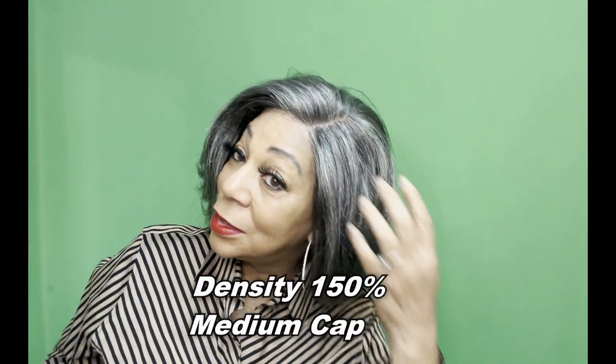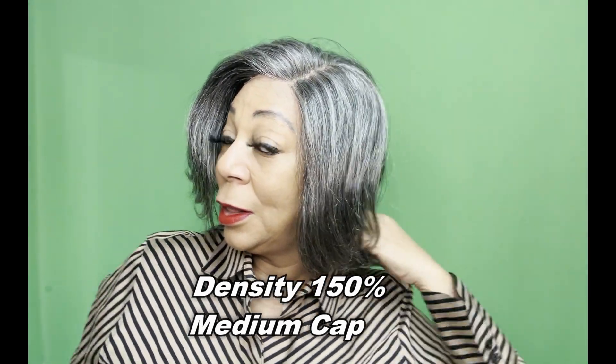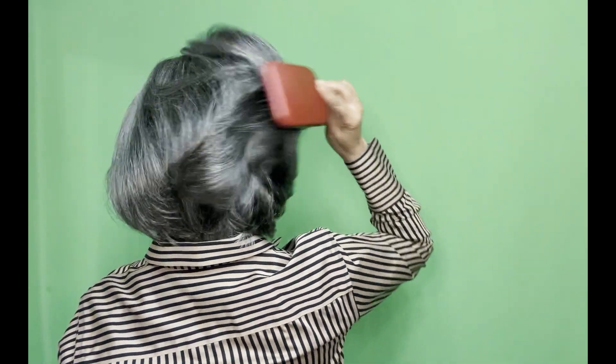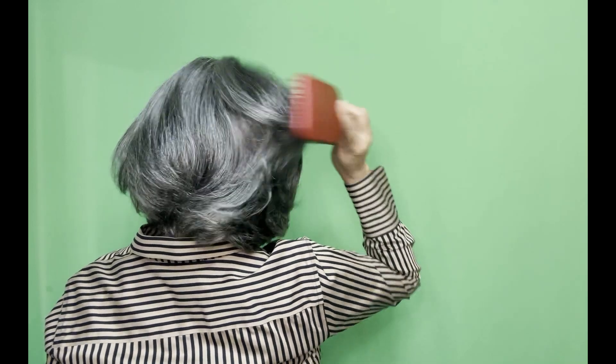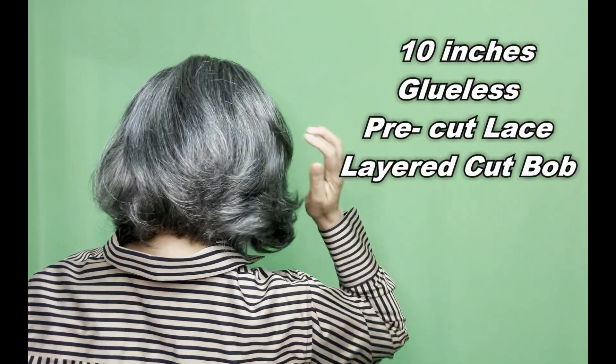This is gorgeous, right? So this is her straight out of the packaging — haven't done anything to her but put her on. Now I'm just kind of fingering her. She's got these beautiful layers, pre-styled, pre-cut. If you want to add more, it's up to you. Again, this is her straight out of the packaging. I'm kind of just fluffing her up in the back with my brush. She's 10 inches long — and she is gorgeous.